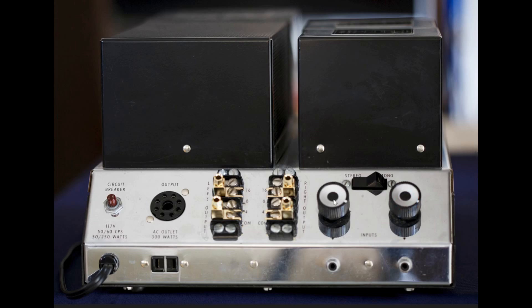Here is the business end of the McIntosh 250. We have gain controls here, and our inputs are here. There is an unswitched AC outlet here, and this plug could also be used for outputs if you didn't want to use the standard outputs. We do have a circuit breaker here, and I've got spade lug to banana adapters on to make it easier. We have outputs for 4, 8, and 16 ohm speakers.